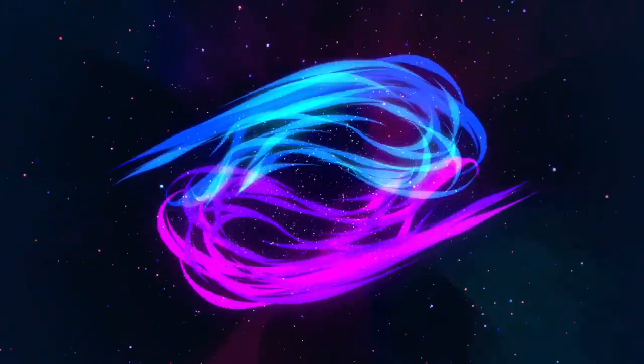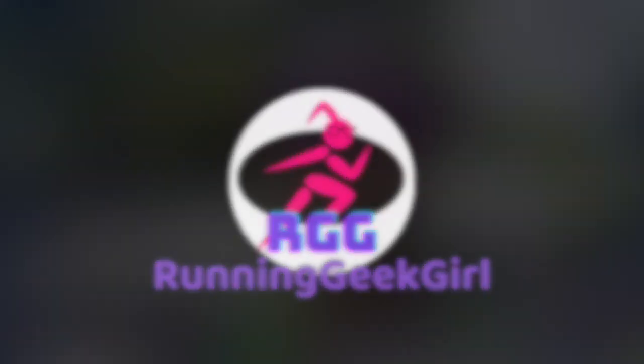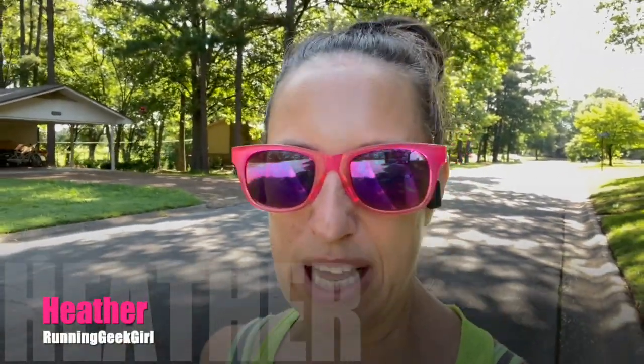Come with me as I take you through one full week of my training. Hello fellow geeks and welcome back to Running Geek Girl. My name is Heather and I am glad you are here today. I thought I would just take you through a typical week of training for me.